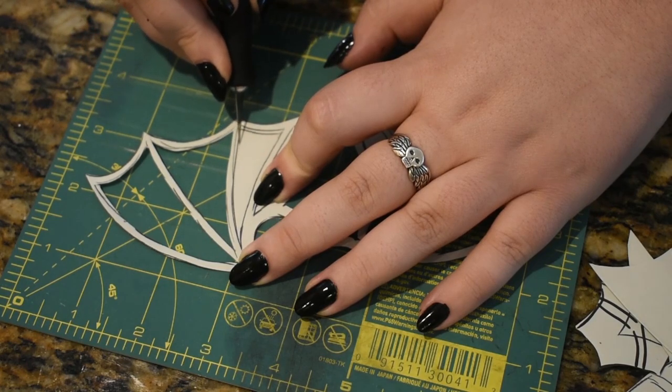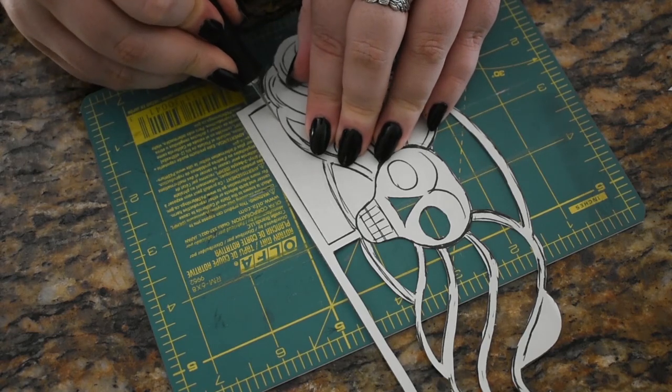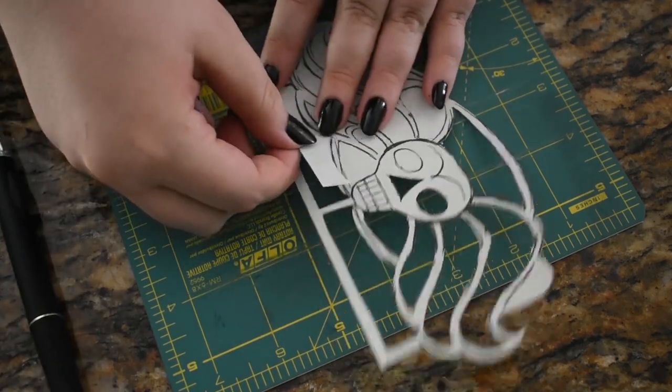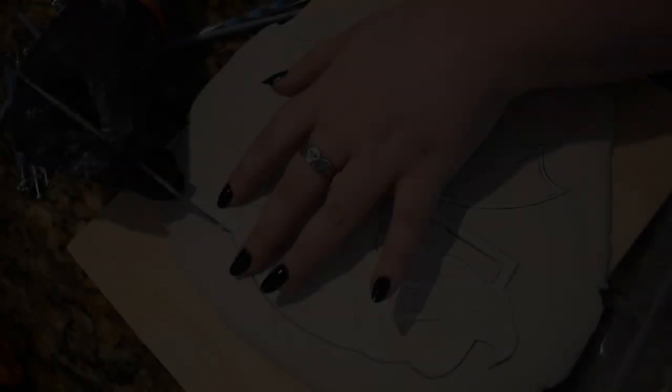My art is always very self-indulgent, so what did I want for palettes? A death's head and a bat of course. I designed them digitally before printing them off, cutting out the wells, and placing them on some air dry clay I actually got for a different project. I traced them in and got the carving.